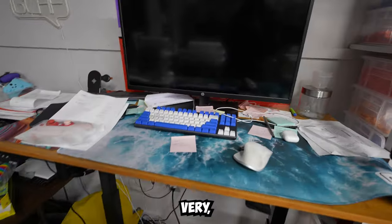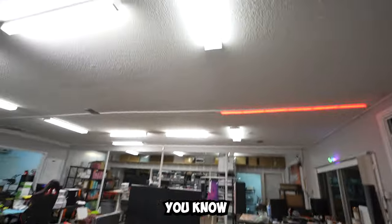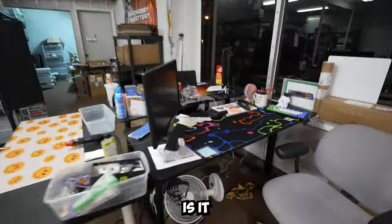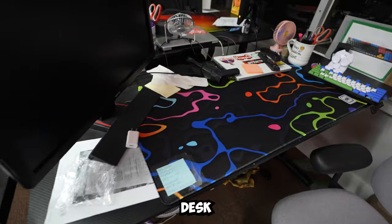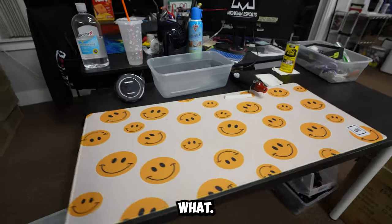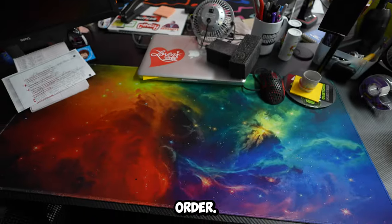Anna over here does shipping — very, very clean station, plus an unreleased product. When customer orders have to go out, there's always stuff on that desk. Or is it Jenny's desk? Or Deanie's desk? Also very clean. Phil's desk — pretty clean. Then we have Jenny's desk — keeps her stuff very much in order.